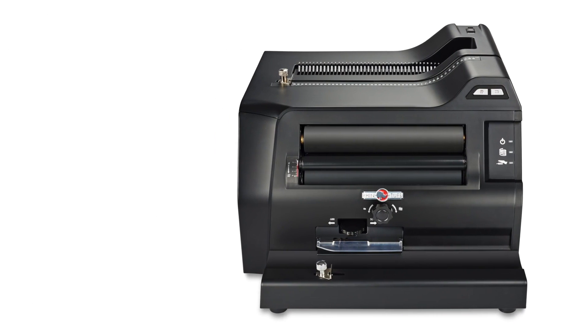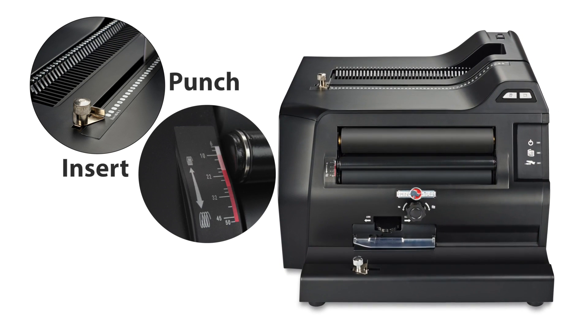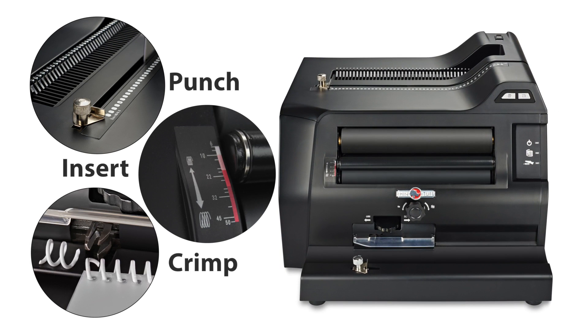A powerful 20-sheet electric punch, a perfectly timed coil inserter, a fully adjustable power crimper — all on a compact 18 square inch footprint.